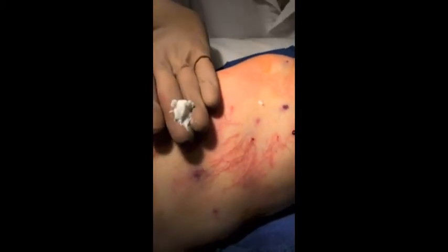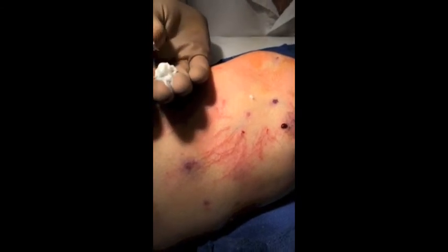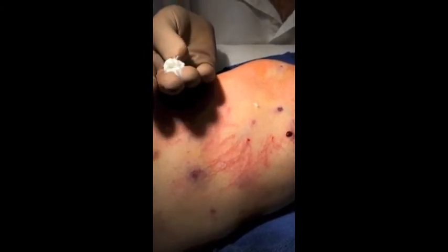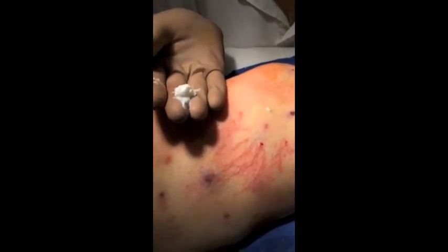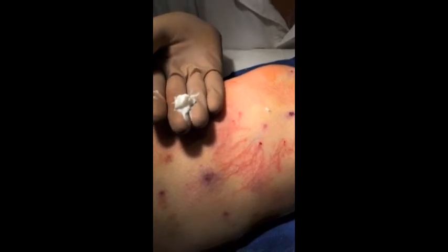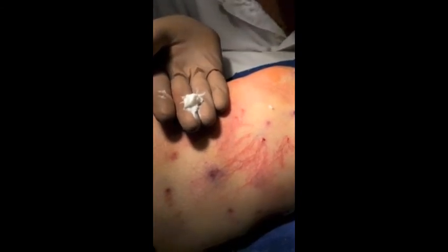This is Dermica cream right here — this is what we've developed. It's a plant-based cream with vitamins, and it really cuts down on bruising and inflammation. So we use this post-procedure about three times a day. We just rub this in, and this really cuts down on bruising post-op.